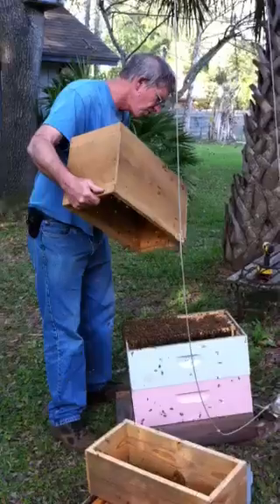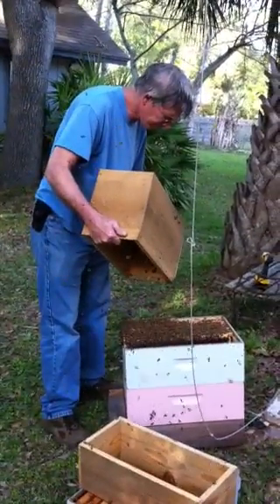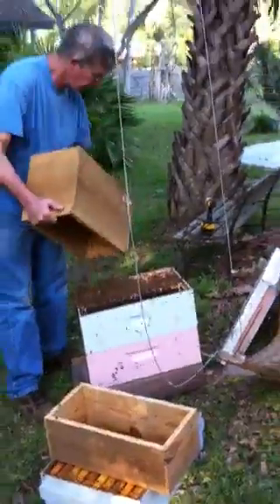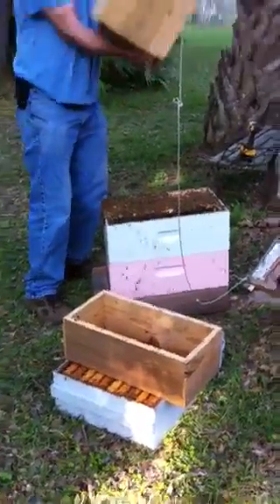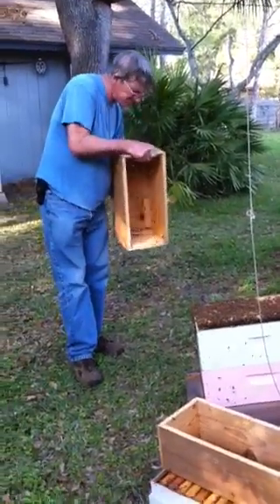Did it get you? No, but... Okay, there's many bees in the air now. There's still bees coming down in the tree area. I'm going to turn off the video. Now, what about these? What about the bees?